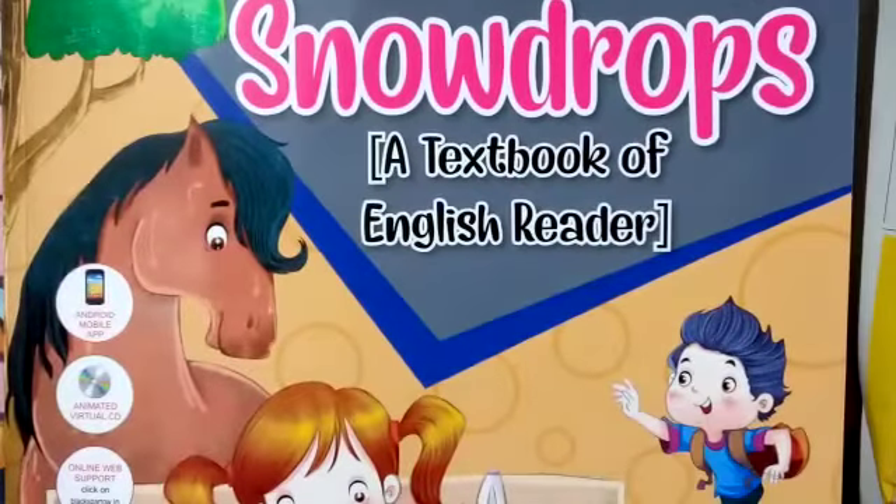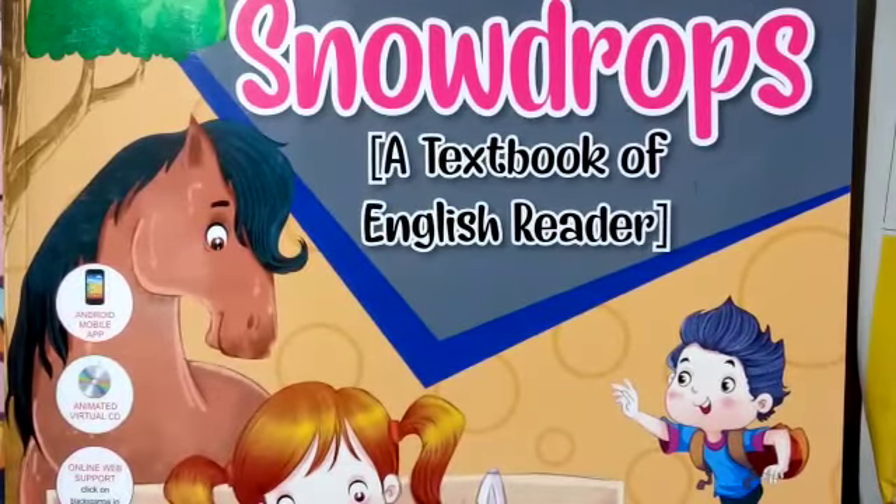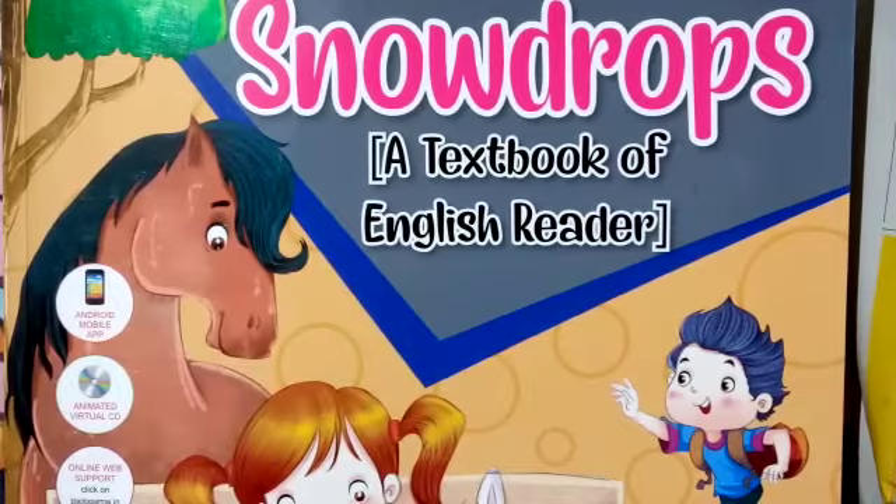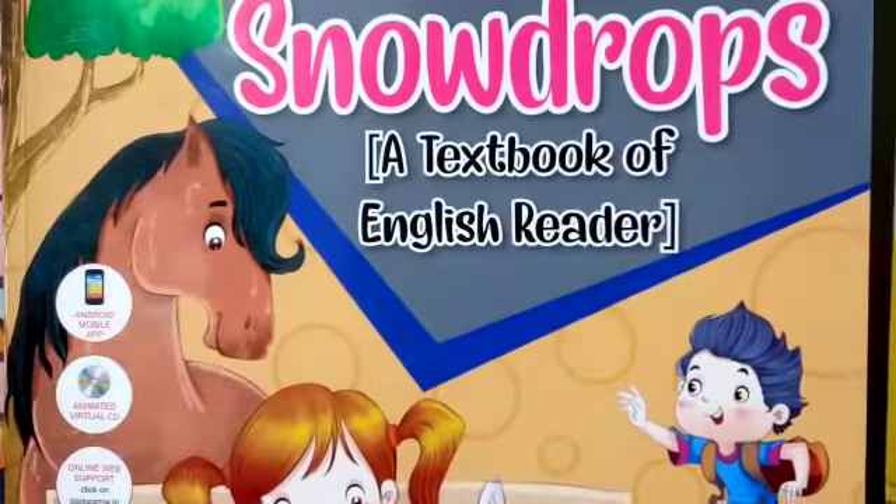Good morning students, I am your Papya Ma'am and today we are going to read a new theme. In our previous classes we read a story about a magic pot, so in this class we are going to do some exercise work.